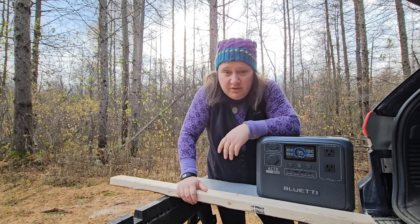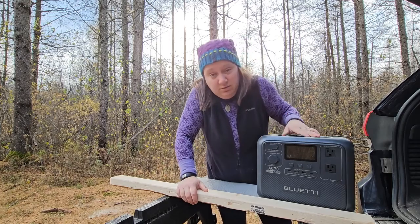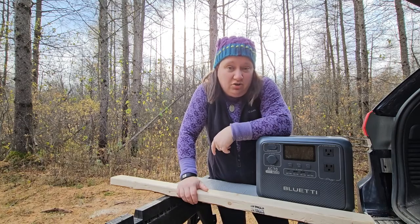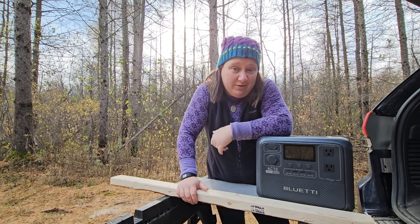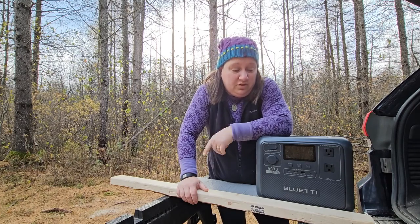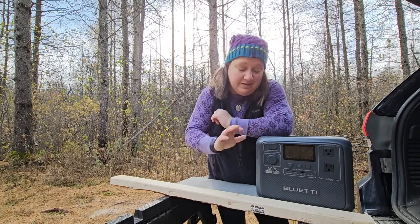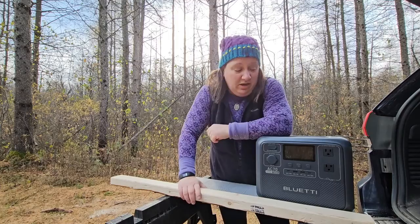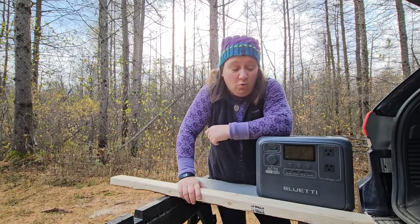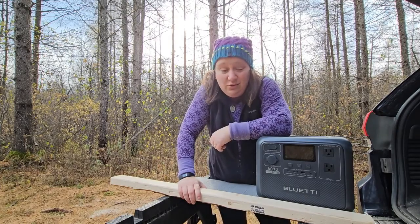What we've learned is that for low-level power tools in the 5 amp range, the Bluetti power station does a really nice job. For higher draw tools like air compressors, circular saws, miter saws, or anything like a table saw, it's going to be too much for this power station. But for low-level tools like a jigsaw, a sander, or a bolt tacker — this little power station does a great job.